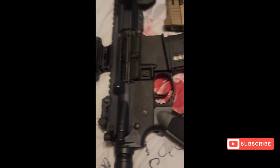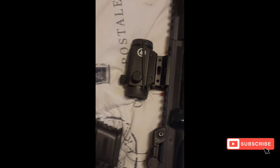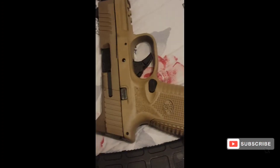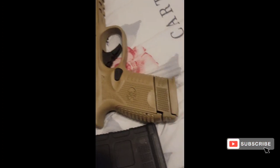Or you taking the 300 Blackout, just a shorty 5.5 inch barrel, with the Olight Balder Pro and the Crimson Trace red dot, with just 30 in it, and the FN 509 tactical compact with the 15 in it?